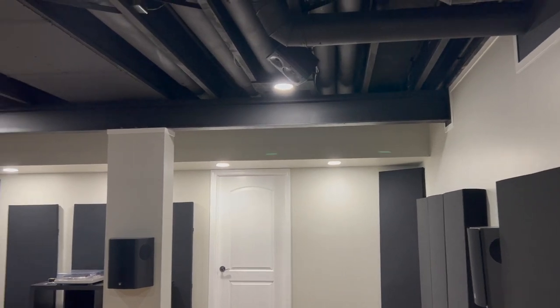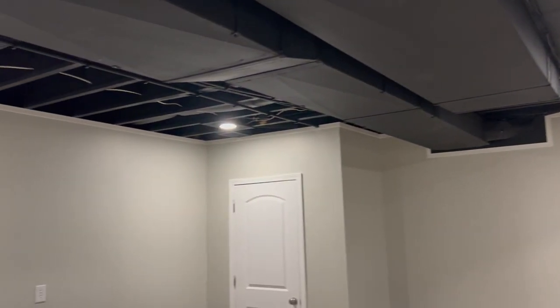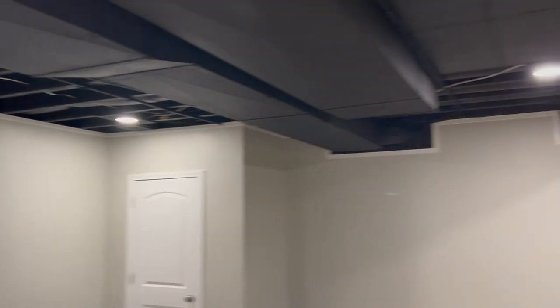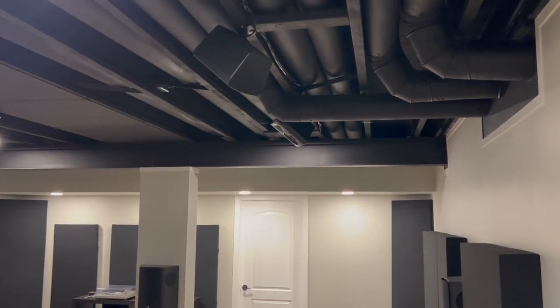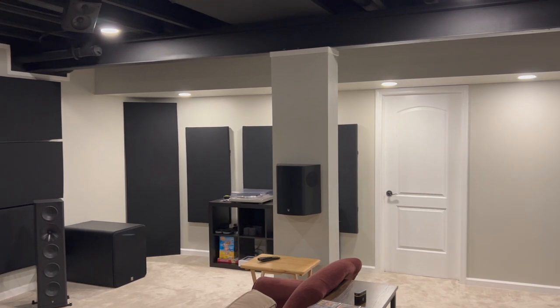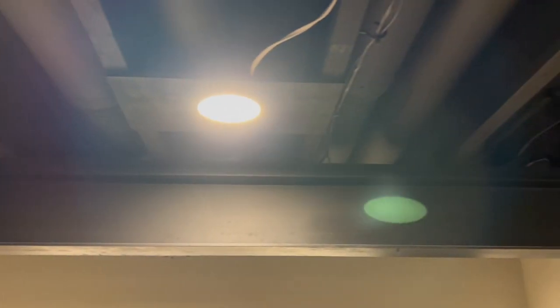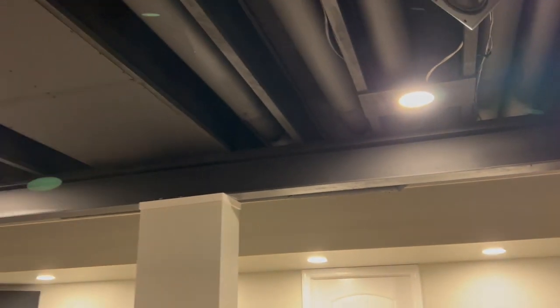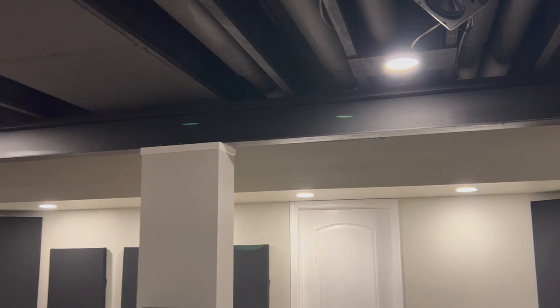The last thing I wanted to cover is the lighting. What look like recessed lights are actually very thin RGB LED lights — about a half inch tall. Since I had HVAC vents in the ceiling and couldn't just put can lights wherever I wanted, I cut half-inch plywood and mounted the lights to that, with a small connection box up there too. They're all RGB and controlled by Alexa through a smart home system.